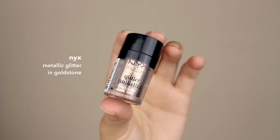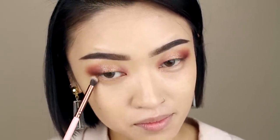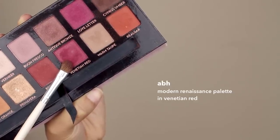Then I'm actually going to add another layer of glitter. I'm using this one from NYX. This glitter is a little bit thicker and chunkier, so it will add some really nice flecks and dimension to the eye look. Moving to the lower lash line, I'm going to take the color Raw Sienna again and just apply it all over. Now I'm taking the Venetian Red color again and also applying it on the lower lash line, but this time bringing it closer to the waterline.